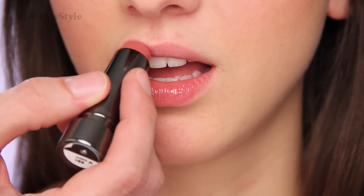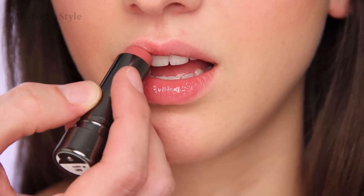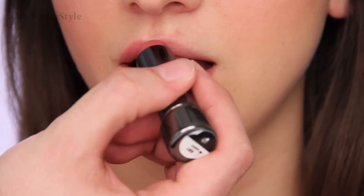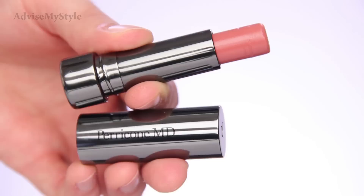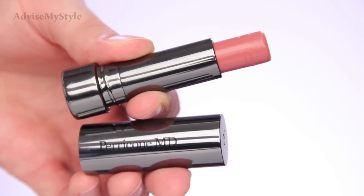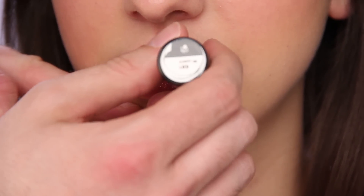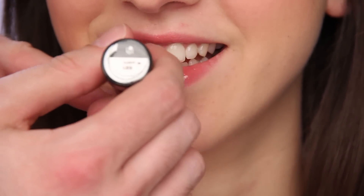To finish this look, I'll use my new lipstick. I got a lot of Perricone — because I just love the brand. And this is the most moisturizing lipstick you've ever seen.